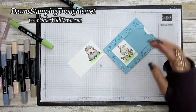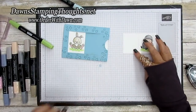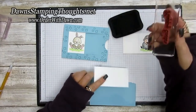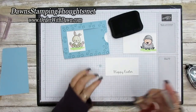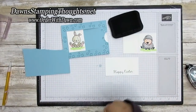Now add the Happy Easter stamp. Grab that stamp and Memento ink, stamp Happy Easter, cut it out, then layer it onto another piece of Balmy Blue.